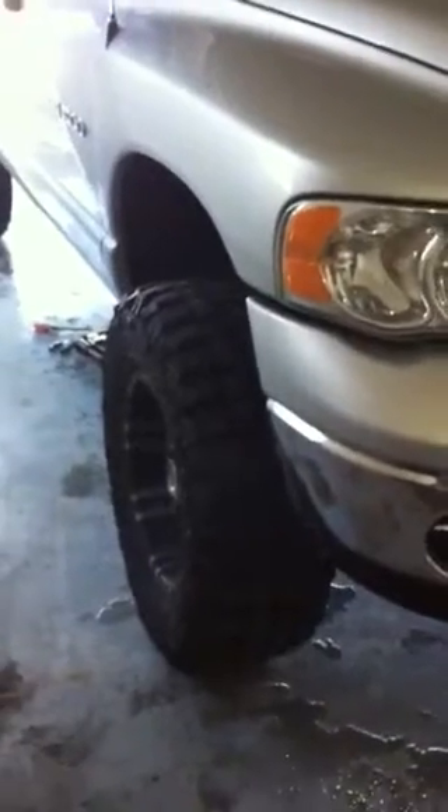Alright guys, I'm going to do a crankshaft position sensor replacement on the 2005 Dodge Ram. It's a 4.7 and I thought I'd make a video.